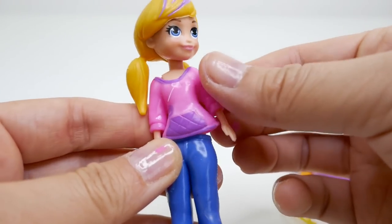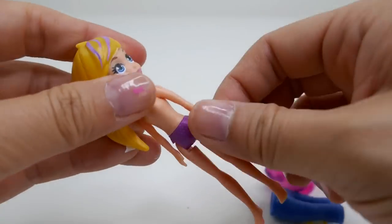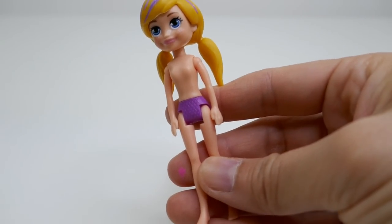We're going to remove her accessories and also her clothes, because Ladybug actually wears a bodysuit, so we'll be painting her body instead.